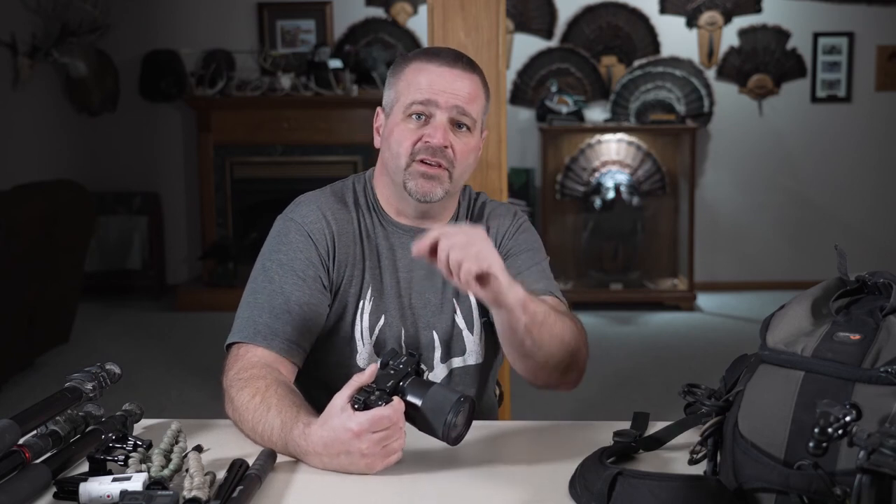What is up my hunting brothers and sisters? Today we're going to talk about self-filming your hunts. I'm going to walk you through four typical scenarios and how I set up to hunt and self-film. Hopefully some of the tips and tricks in there will help you in your self-filming endeavors down the road. So stay tuned.